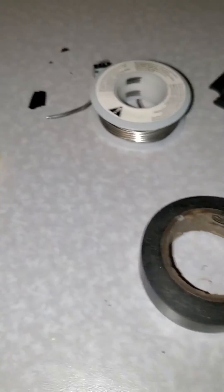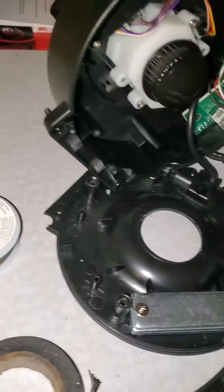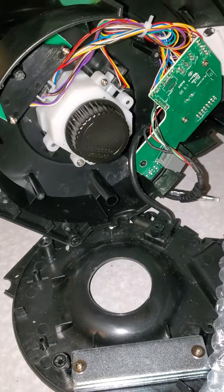I got two of them so in case this happens again or if I need to replace another one. It was a really easy solder job. I'll comment on this video if it worked. I'm about to reassemble it — anyway, good luck everybody!